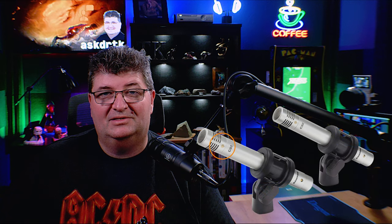The Samson CO2s are condenser microphones that require 48 volts of phantom power. There's some confusion as to whether these are cardioid or super cardioid, because the instructions say cardioid but on the microphone itself the pickup pattern image is that of a super cardioid. We'll check that out when we do the audio tests.